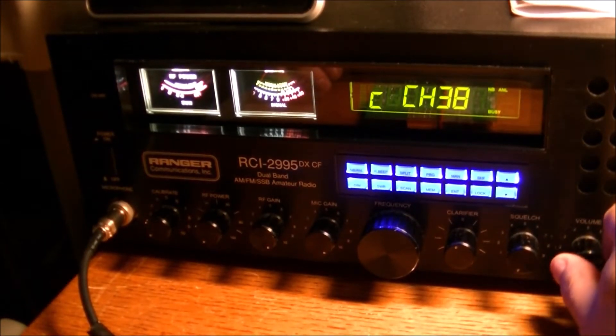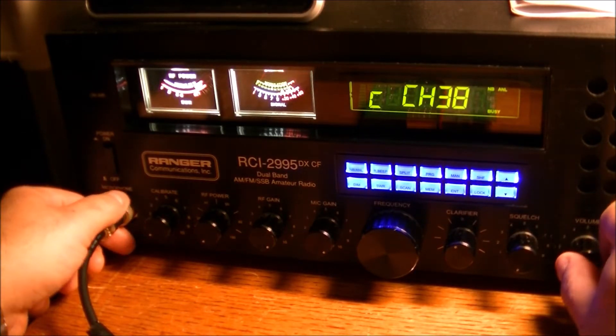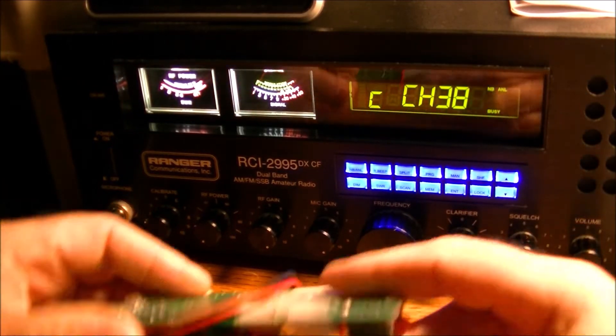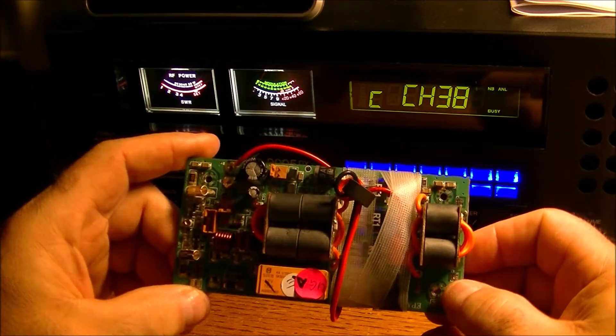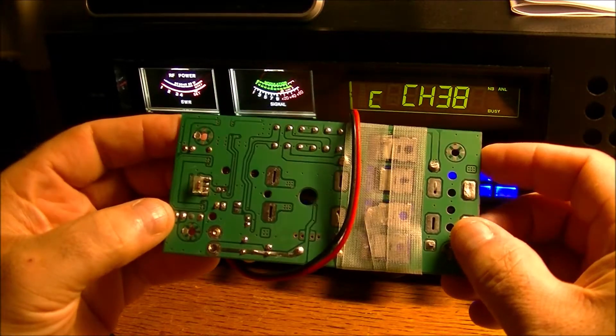Welcome back everyone. Just a quick update for everybody that might be wondering. The last video I put up on YouTube, we were looking at the Ranger amplifier here. Sad to say, I ran into a lot of trouble with this amplifier.